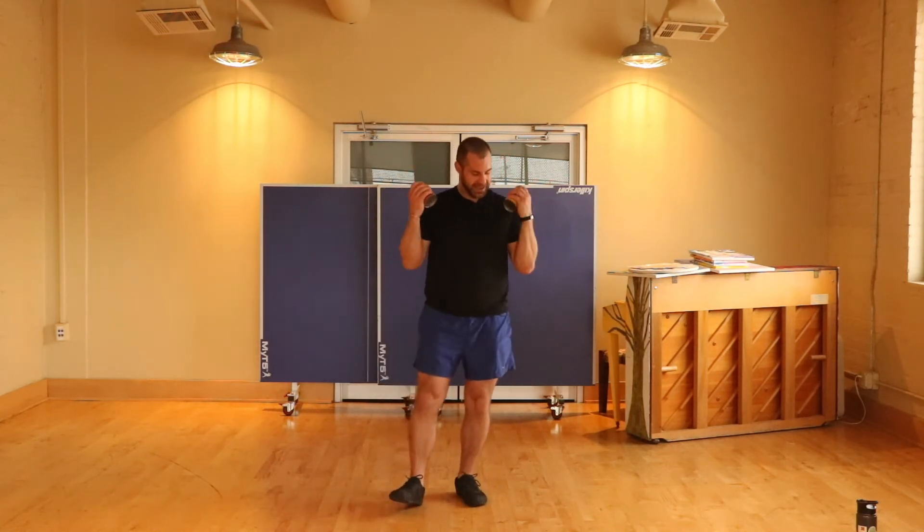Starting out with some curls, keeping up with that beat. We're going to do each of these moves for about 20 seconds. Feel free to dance along.